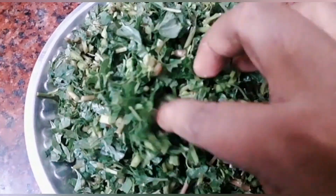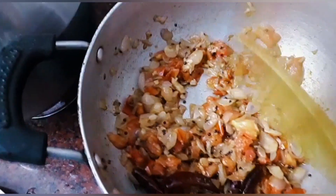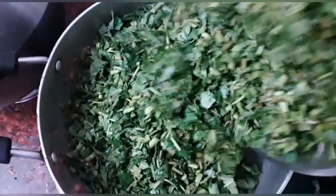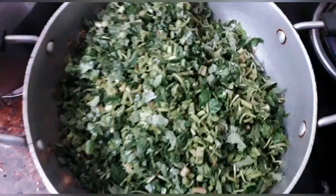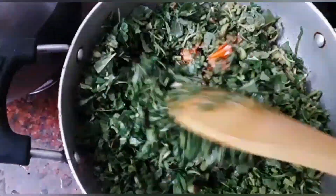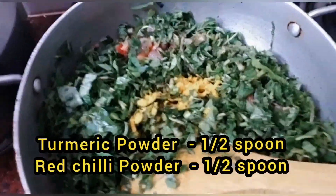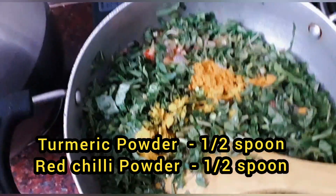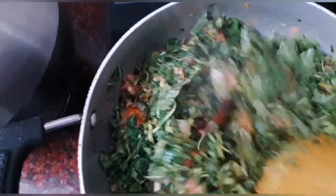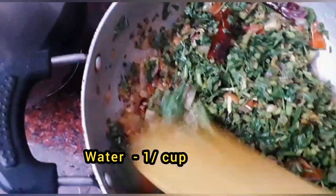We cut the small vengai. We can add a small vengai and mix it in the same way. We will mix it in half a spoon of manjalo and red chili.